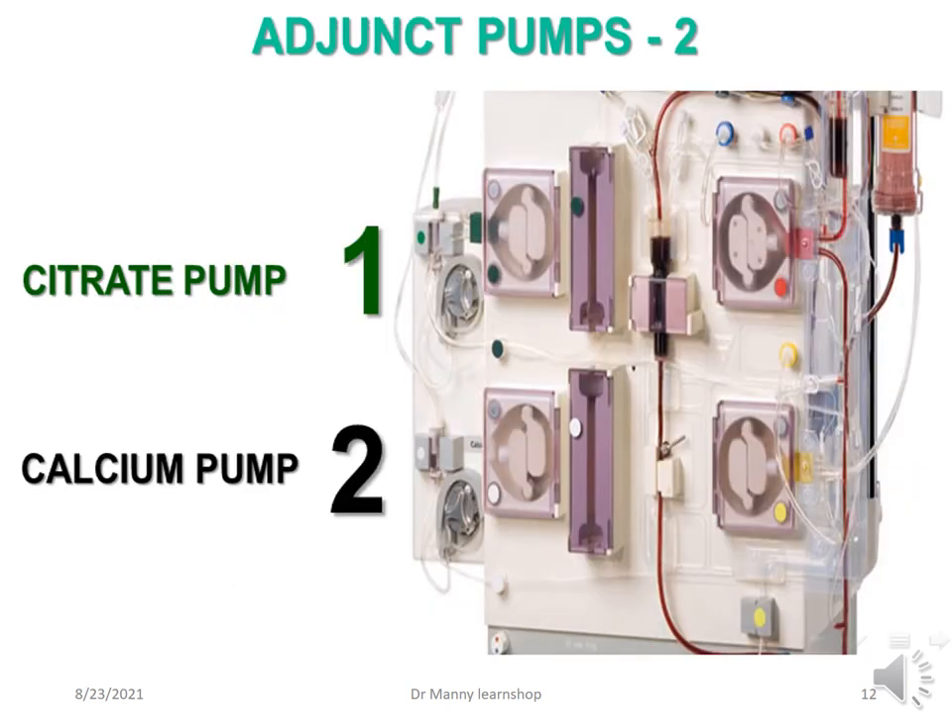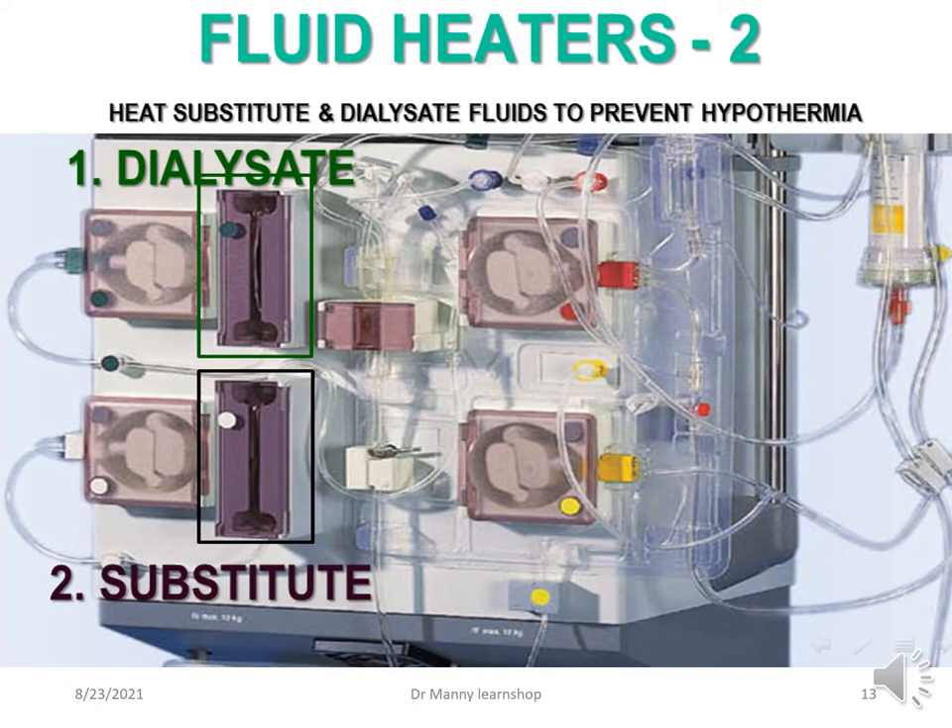There are additional adjunct pumps: a citrate pump and a calcium pump. The citrate pump essentially chelates the calcium, taking it out of the blood. The calcium pump then puts it back into the blood — the citrate pump delivers citrate pre-filter and the calcium goes back in post-filter as it returns to the patient. There are also two fluid heaters: a dialysate heater and a substitute heater, which heat the substitute and dialysis fluid to prevent hypothermia.